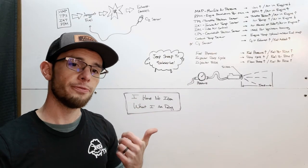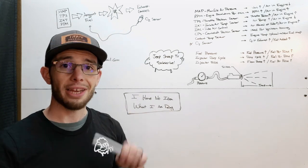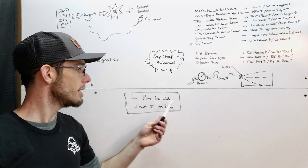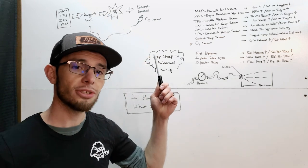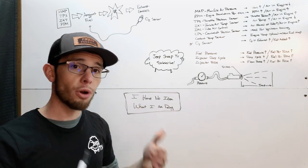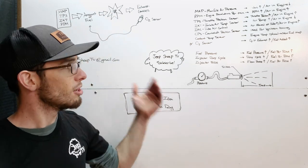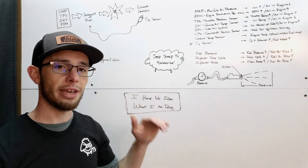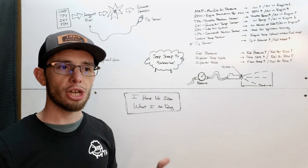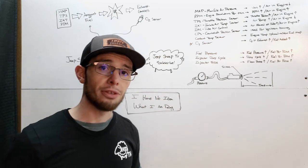Okay, this is the super fun and technical part of this video. We're going to talk about all of the engine sensors. It's important at this point to remember one very specific thing: I have no idea what I am doing. All of this information is stuff that I've inferred from taking apart the sensors or doing some brief Google searching. So if I'm wrong about this, it's okay to tell me in the comments. This is my observation of these sensors, how they affect the air fuel ratio, and how you can work with them to change some of the parameters.